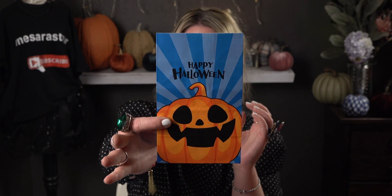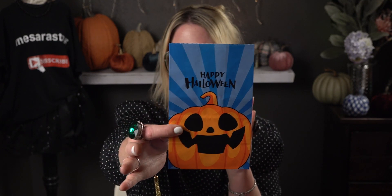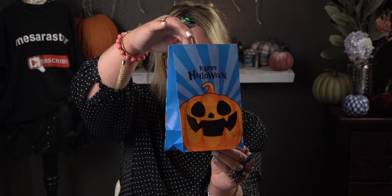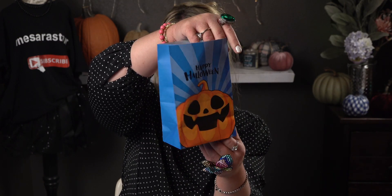This is the last bag design. I love the blue with the pop of orange — the contrast is so nice. There's a little jack-o-lantern smiling and it says 'Happy Halloween.' These are very strong, vibrant, eye-catching colors, which is what I love about these bags. The sides are solid blue. Yeah, I'm loving these.